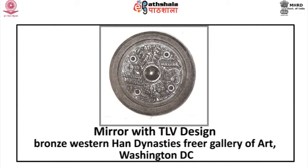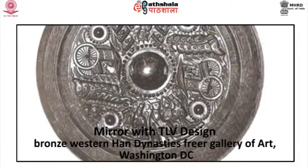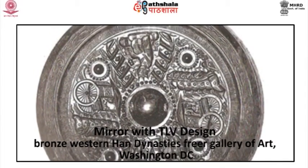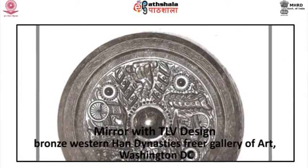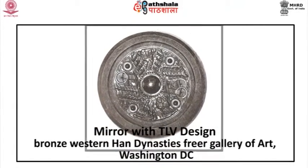Mirrors continue to be well cast and the design of the back shows new creativity. Mirror with TLV design: it is made of bronze, belonging to the Western Han dynasty, and at present in the Freer Gallery of Art, Washington DC. The TLV type is named because of the apparent T, L and V shapes in the pattern, which usually dates from the Western Han and is an adaptation of a sundial design, thus making the back of the mirror into a cosmic symbol. All of the design elements — the mountain in the middle, the four directions, and the T, L and V shapes — are related to solar orientation, and the mirror, a source of light and insight, is a figurative sun.